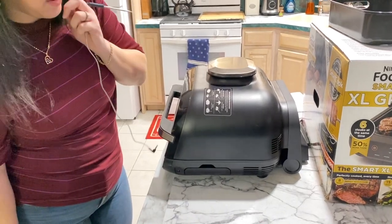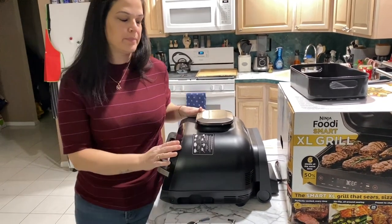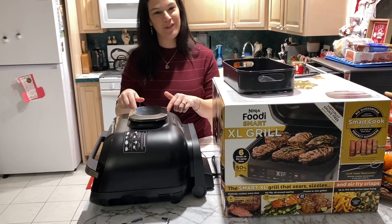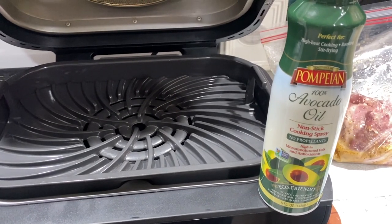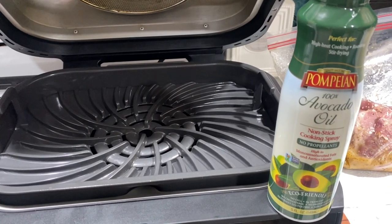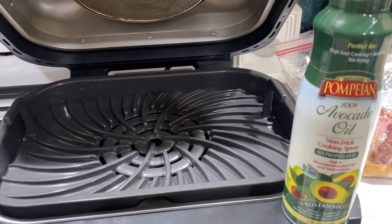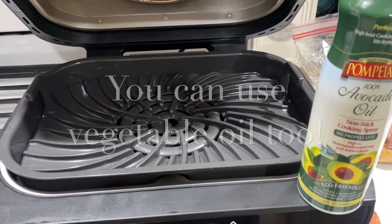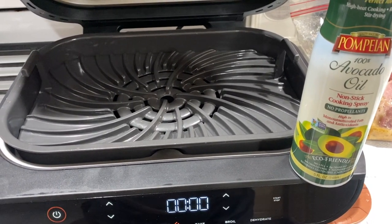Now I'm going to bring you over to the stove and show you how it cooks the food and how I prepare it. It's recommended to use avocado oil because other oils such as olive oil burn fast. You can use grapeseed oil or coconut oil spray — there are a lot of different kinds — but it's just recommended not to use olive oil. I'll go ahead and spray the grill pan and then let the unit preheat.